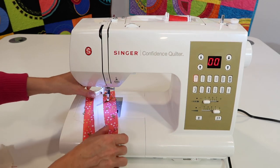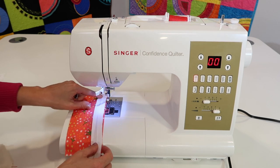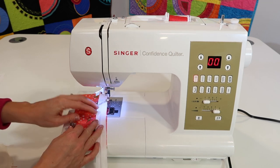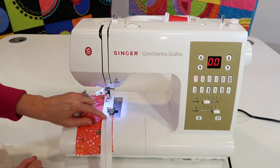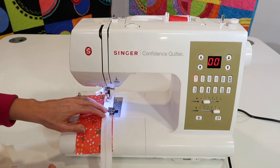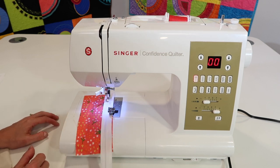Nothing changes there, but if I'm applying a zipper to the edge of my fabric — maybe I'm doing a bag or a garment — I can see that my zipper right side down is going to have my foot guided to the right of the zipper teeth. I want to attach this foot so that the stitch will be where I need it to be.